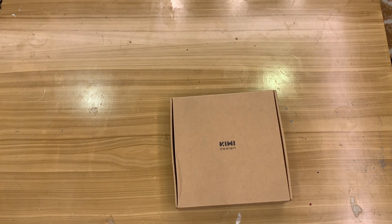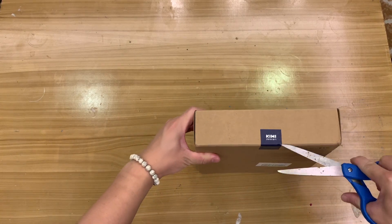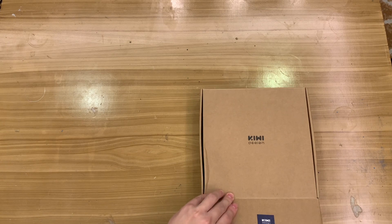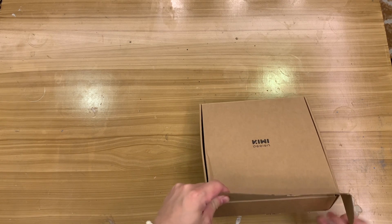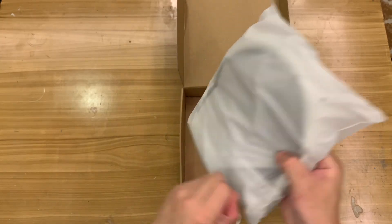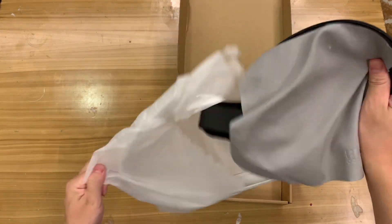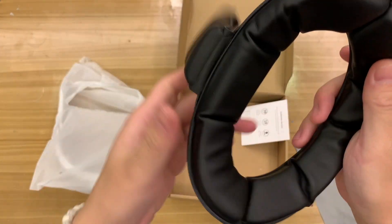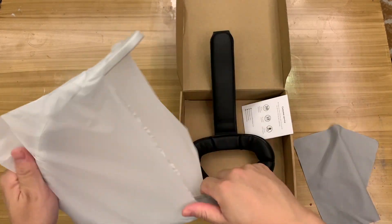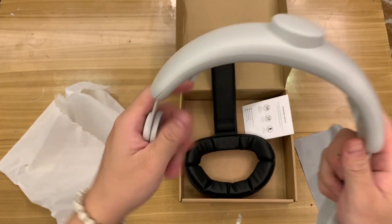Now let's open the other accessories. This is good for long-term wearing — it's a kind of frame holder or strap from the Kiwi brand. It has a leather touch as well. I'll study how to use it later — that's all for the unboxing.